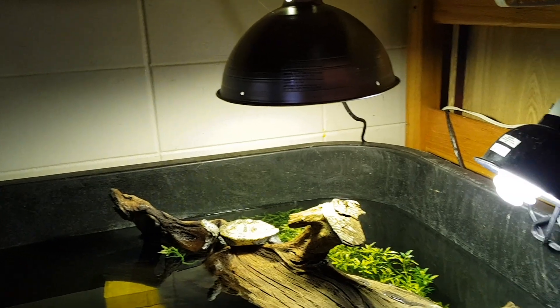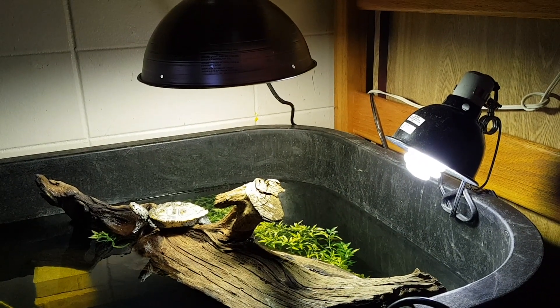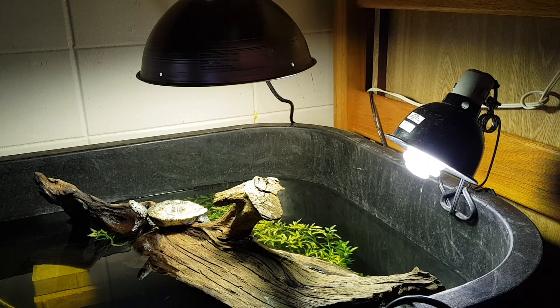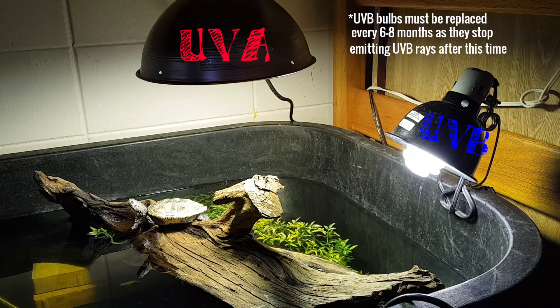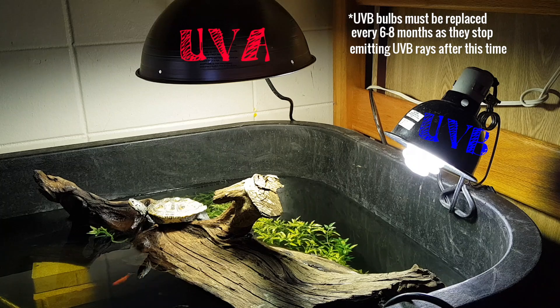You can either purchase a UVA and then a UVB light separately like I did here, or you can get an all-in-one bulb. Above the wood is a UVA light, which produces all of the heat for the turtles, and on the right separately I have the UVB bulb, which is producing that ultraviolet light that you can't see or feel.